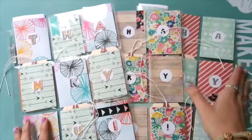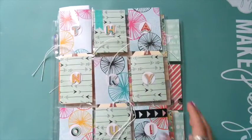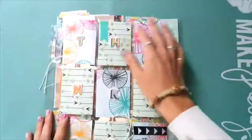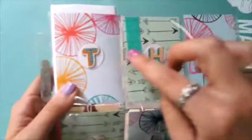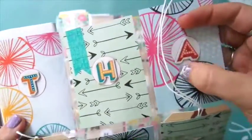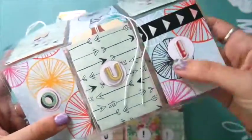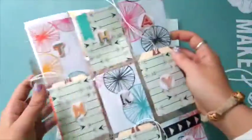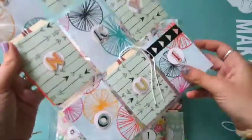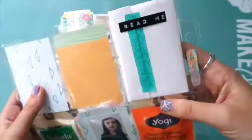Nadia has three teachers - her teacher and then her two teacher's aides - so I wanted to make one for each of them. I basically cut these papers down to size to fit in the little pockets, then I used my circle punch to punch out these little white circles and inked the edges with pink ink to make them stand out a little bit more. Then I wrote 'thank you' with alpha stickers. This one is made with Amy Tangerine paper.